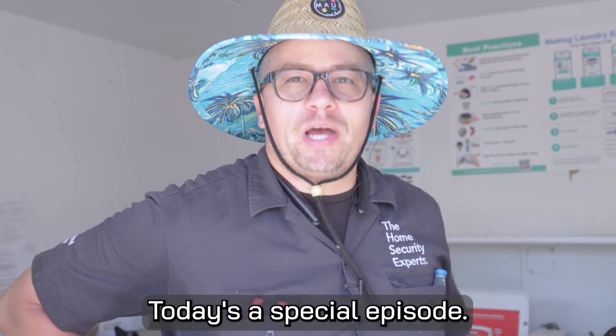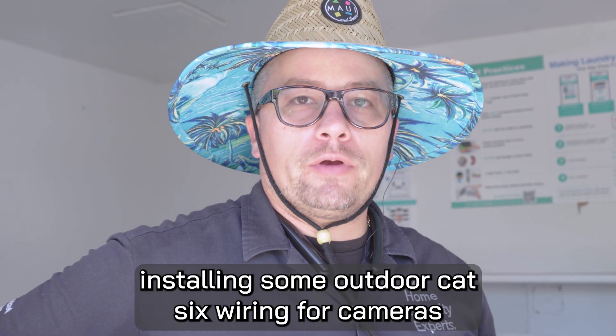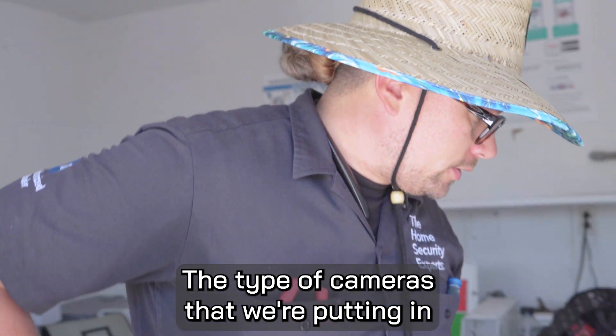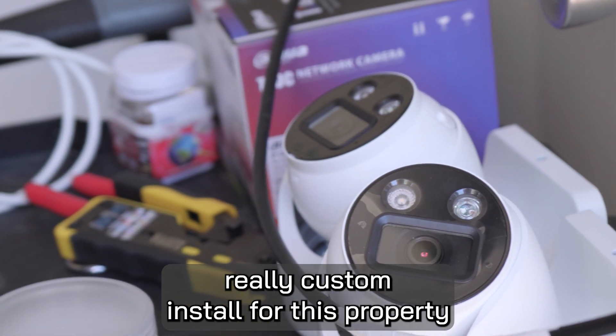Welcome back to the channel. Today's a special episode. We are actually out in the field on a real job site installing some outdoor Cat6 wiring for cameras around the property. The type of cameras we're putting in are the Teoc 8 megapixel 4K cameras — a really custom install for this property.